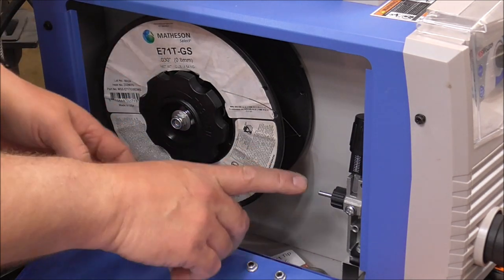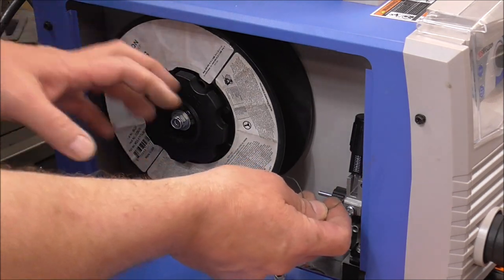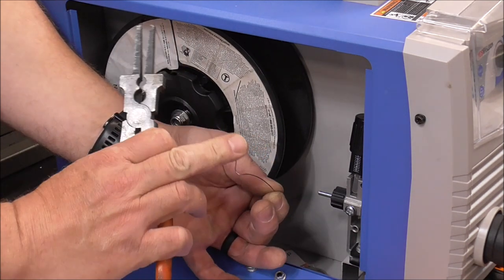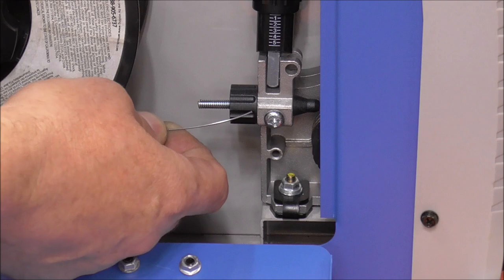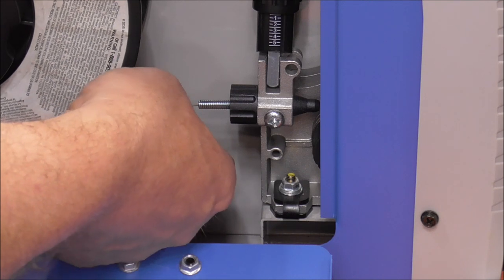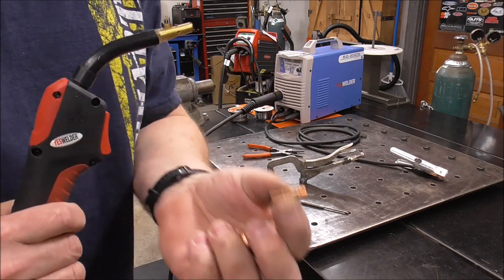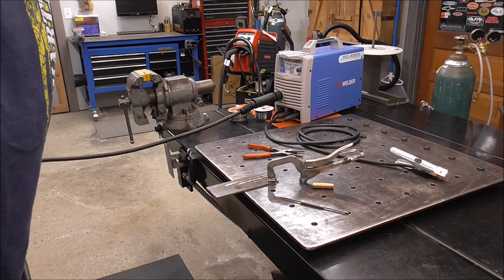We're using flux core, so we'll put on the serrated drive rolls. Now we've got our reel tension set and we can start feeding the wire into the machine — it's important to do this before you take the wire off the reel so it doesn't make a huge mess. Grab the wire, pull it off, and trim it. Even with solid wire, trim it — get that bend that's already in the wire out of there and get it back to smooth wire. The easiest way to feed wire down the MIG gun is to remove your nozzle and contact tip, then stretch out your lead as straight as possible.